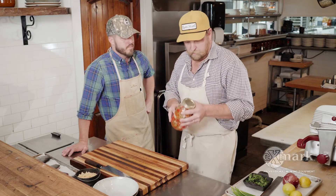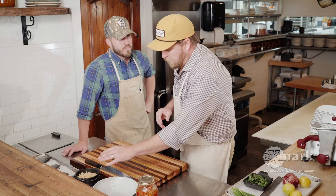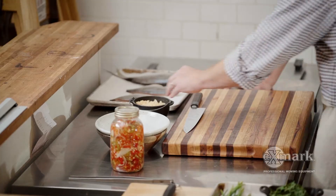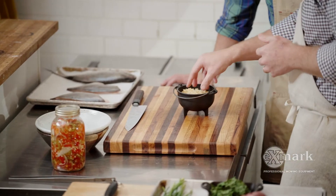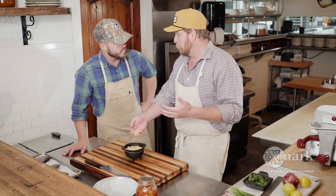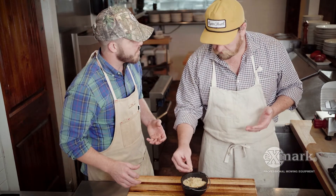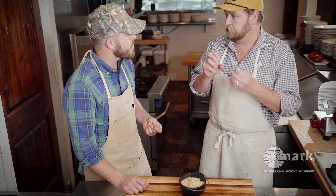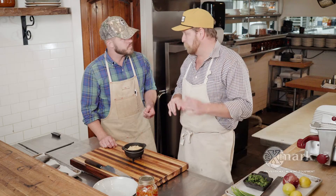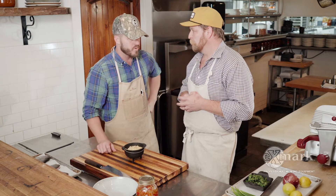We're gonna top that with some herb breadcrumbs. We have some ciabatta bread that we make at the restaurant — we grind it up nice and small, melt some butter with lots of garlic, mix that in, and toast those guys off. Closer to service we'll pop them back in the oven just to crisp them up, then mix those with some fresh parsley, chives, and lemon zest. Almost like garlicky croutons, brightened up with fresh herbs and lemon.